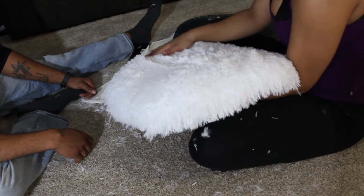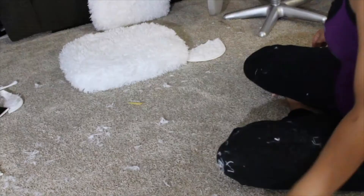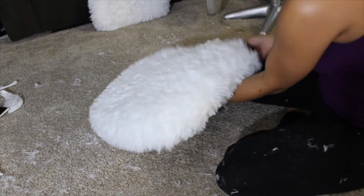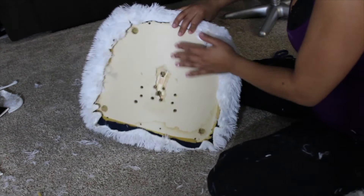Here I'm showing you the bottom of the chair. My recommendation is to keep any leftover fur pieces that you might have. I had to use extra little pieces from the first rug to cover the bottom of the chair because it was a little bit bigger than the rug, but it all worked out in the end with the excess pieces.